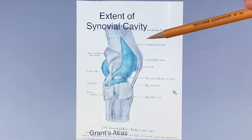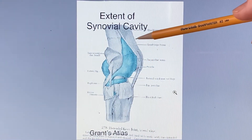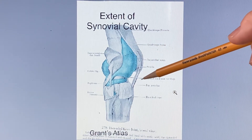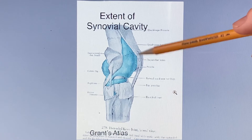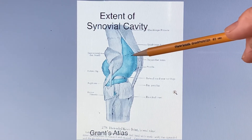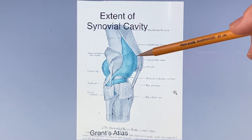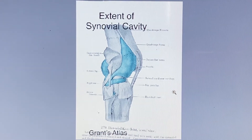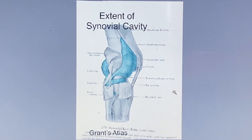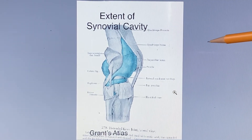The synovial cavity of the knee joint is continuous, not separate compartments. When distended, the synovial cavity holds between 50 and 150 cc of fluid, but normally the synovial cavity is flat and only contains three cc of fluid — enough to nourish and lubricate the joint.